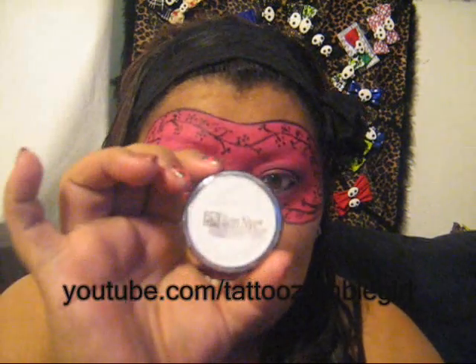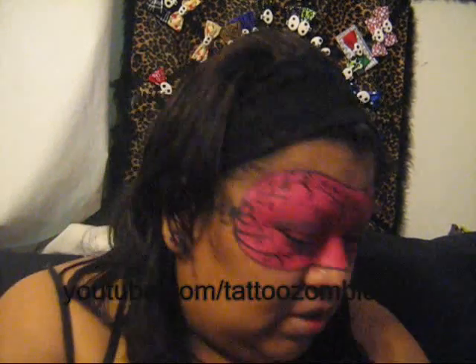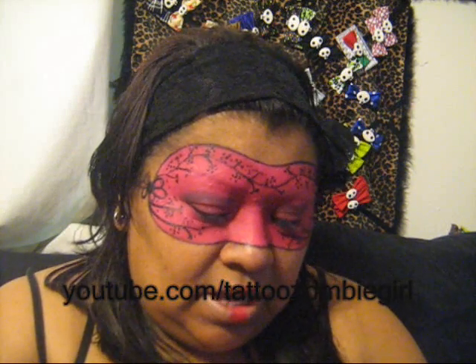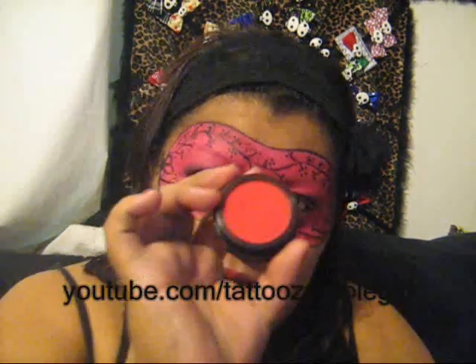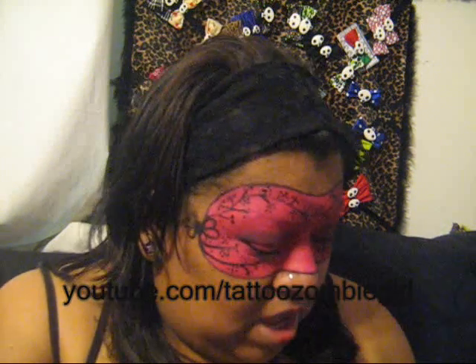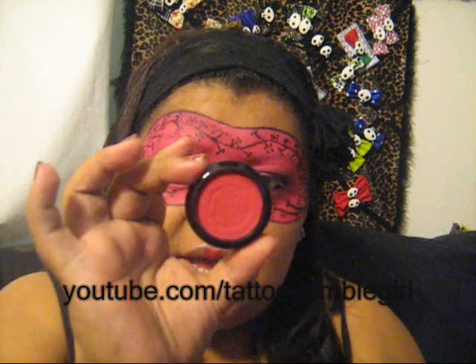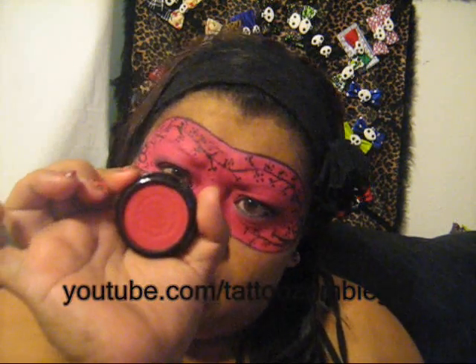I did a mask, and for the base I used a Ben Nye cream color in white. I put this Bloody Mary red on top of it, but it was a little bit pinky no matter how much red I put on. So I got this other red by Anna Sui, and this one's in 400.